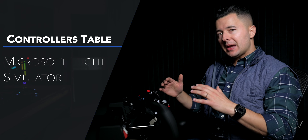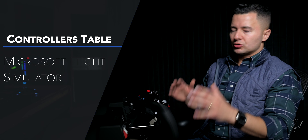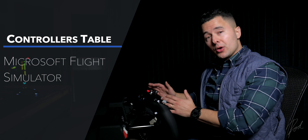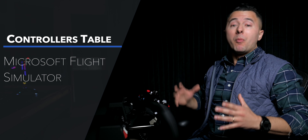Welcome aboard, folks, and welcome back to my regular viewers. My name is Rod, and in today's video I'll be talking about the stand I purchased and the mods I made to make the Honeycomb Aeronautical control column and throttle quadrant attach successfully, so I can have a mobile stand for my flight simulator controls without having to do any alterations to my desk.